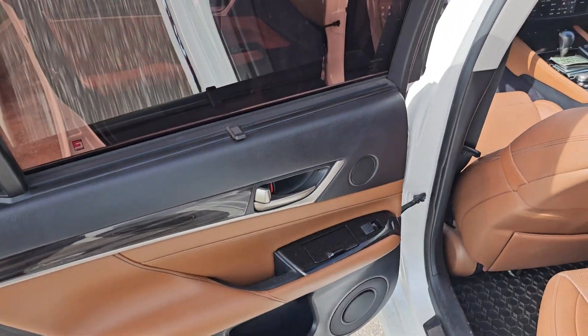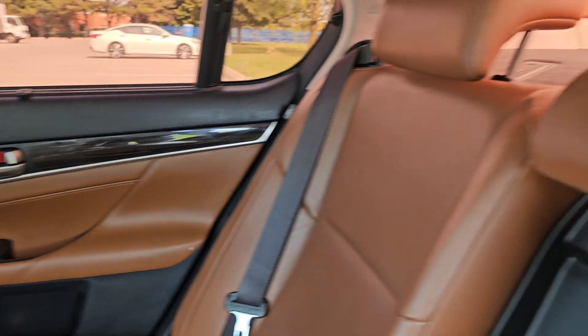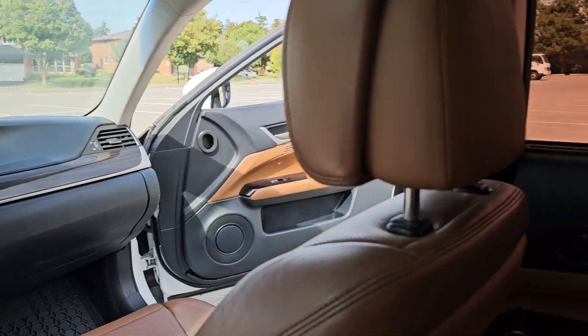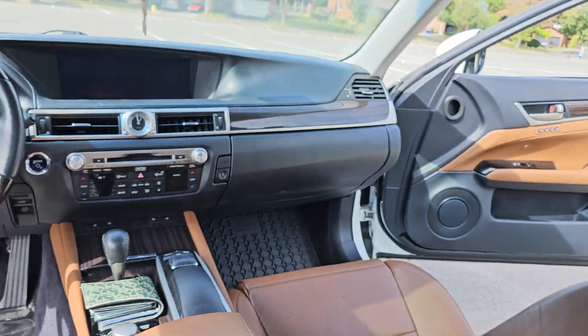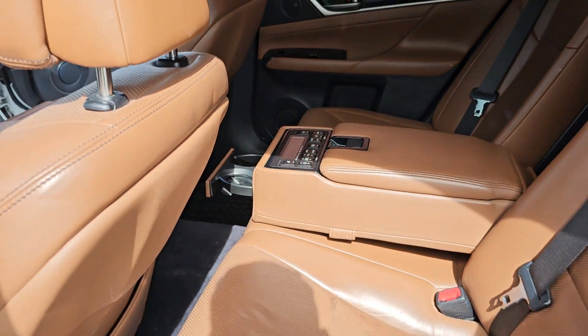Just a quick walkthrough of a 2013 Lexus GS 450h. As you can see, it's in very clean condition. It has been tinted orange on the windows to match the interior, and has Ceramic Pro on the paint outside.